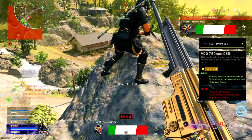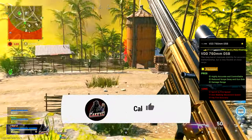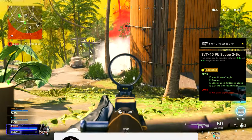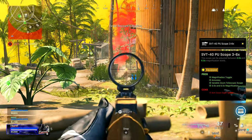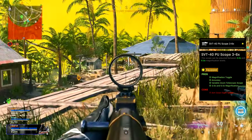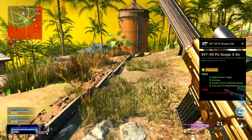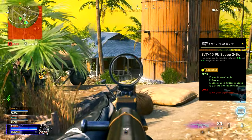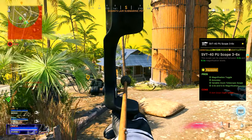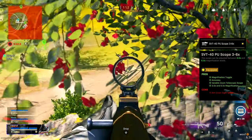Moving on to the scope — this is probably the attachment slot where you can have the most freedom. Right now I am running the SVT-40 PU Scope 3-to-6x optic. This gives us a magnification toggle so you can switch between 3x and 6x magnification levels. It also helps with accuracy, though it does take away some aim-down-sight speed — but at these large distances, that won't be very noticeable.